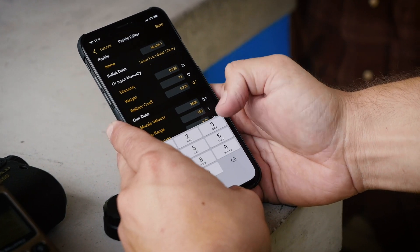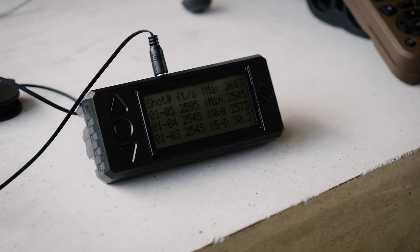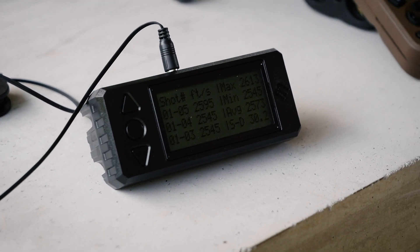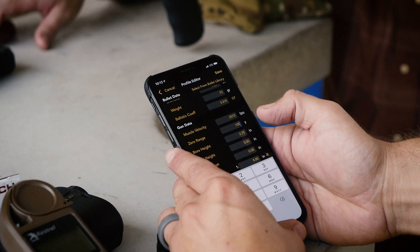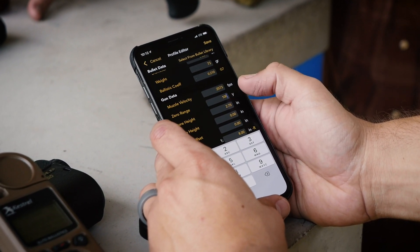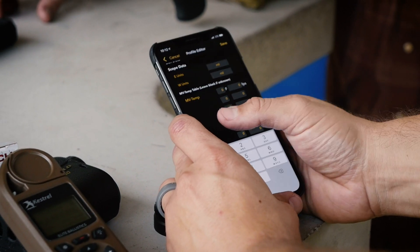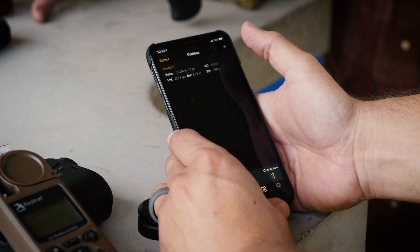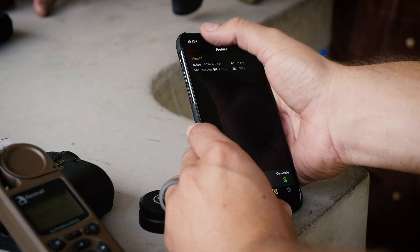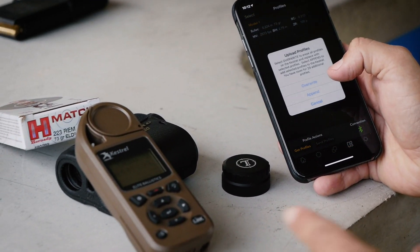We're going to go down to muzzle velocity and set that to 2573. Set your zero range to 100 yards, not 100 meters. Bore height is already set at 2.75. Twist rate on that gun is 1-in-8. Everything else is done, so we're going to save that, then select it, turn it on, and send the profile — it's Bluetooth-ing it over to the Kestrel. We're going to overwrite it so it's loaded as John's gun profile.